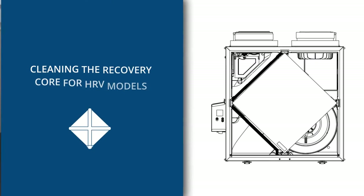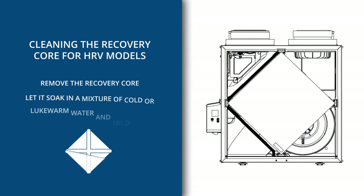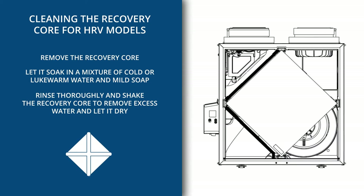To clean the recovery core for HRV models, remove the recovery core. Remove dust using a vacuum cleaner with a soft brush attachment. Rinse thoroughly and shake the recovery core to remove excess water and let it dry.